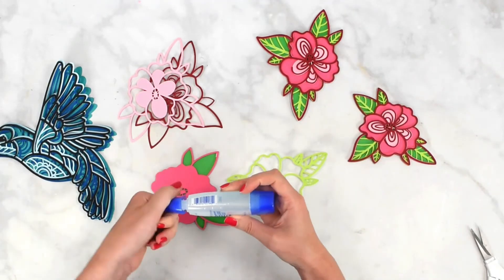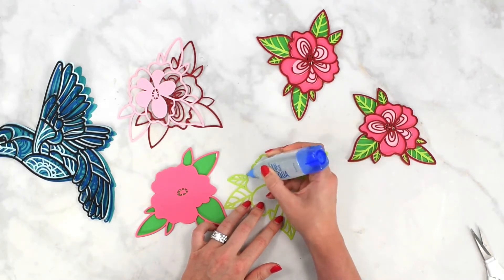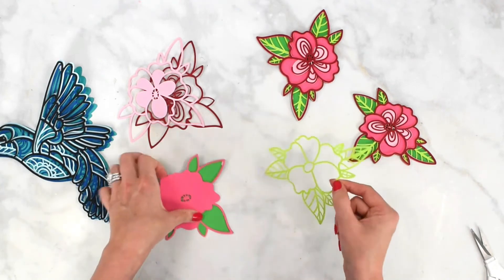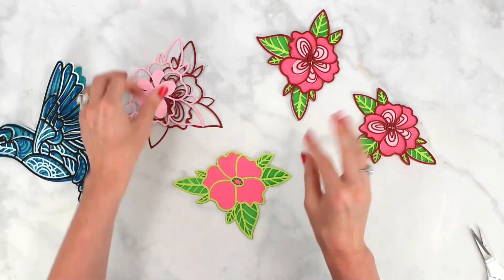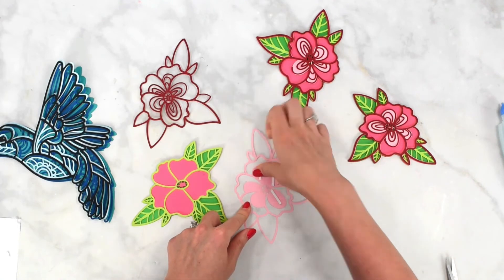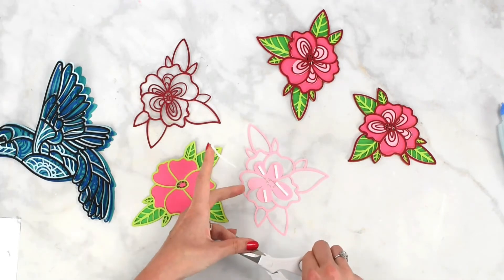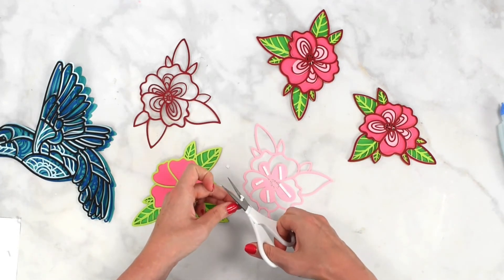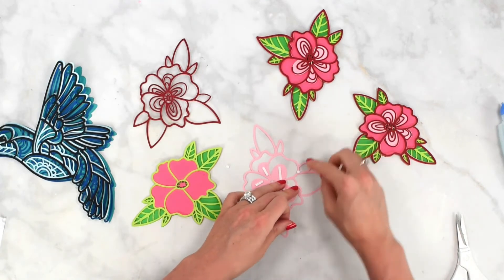For the next green layer, I'm going to use the Tombow liquid glue. It has a precision tip, which really helps me dot the glue exactly where it needs to go. Place it straight down on top of the previous layer. If you don't want to use foam strip tape at all and just want to use glue throughout, that's perfectly fine — it'll still turn out beautiful. For the following layer, I'm back to foam strip tape since there's a center area to work with.